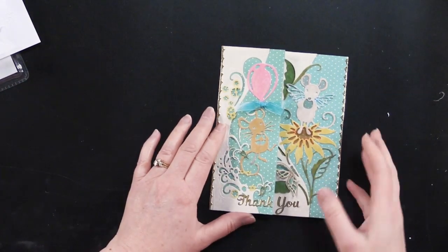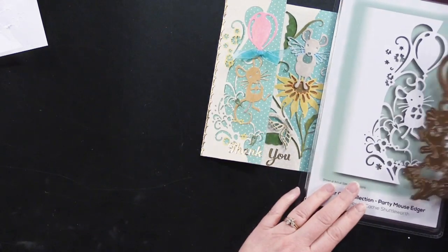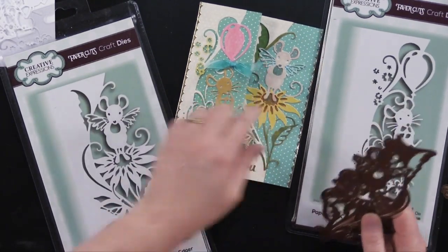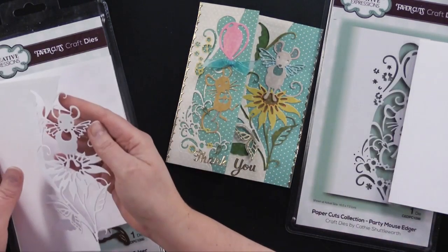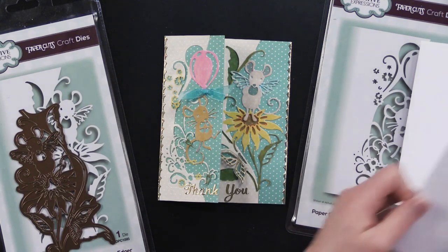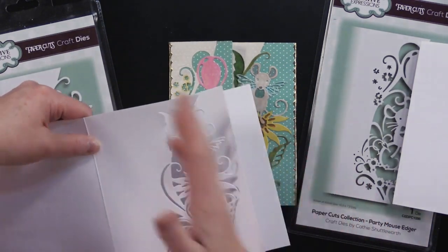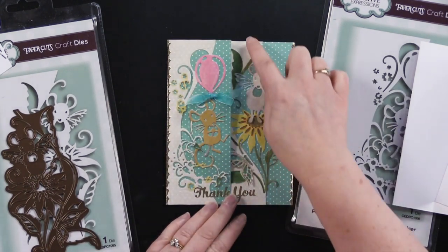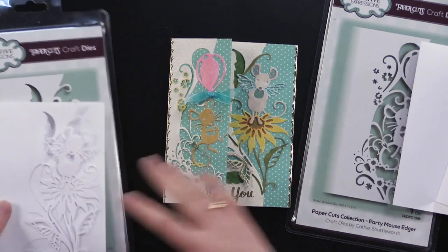Here's one I love — this is another card Debbie did where she combined two edgers. She used the Party Mouse Edger, which has this adorable balloon, and also the Winged Mouse Edger, which has a mouse with adorable little wings. What Debbie did was take a standard white card and cut the edge off each one, then used those pieces on the inside and the outside of her card. She originally cut these out of patterned paper from the Dotted Duos Paper Pack number two from Hot Off the Press. That's a great way to combine two different cutting dies.